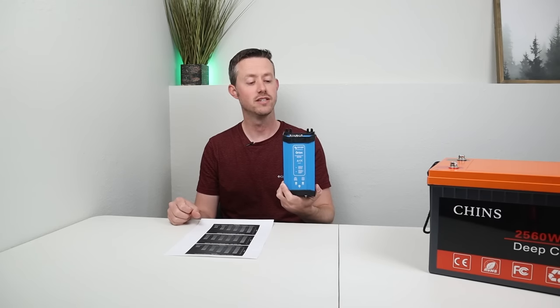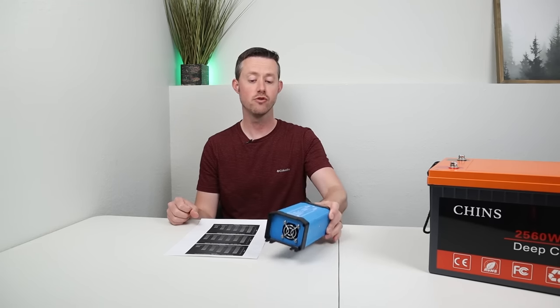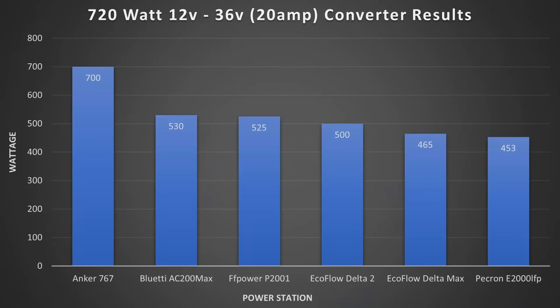One of the downsides of this converter is that the voltage isn't very high. I'm excited to test the next boost converter because it goes all the way up to 36 volts, so we'll see if we get maximum input on the power stations. Taking a look at the numbers using the 12 to 36 volt boost converter: on the Anker 767 we got 700 watts, the Bluetti AC200 Max we got 530, the FF Power P2001 we got 525, the EcoFlow Delta II saw 500, the EcoFlow Delta Max saw 465, and the Pecron E2000 got 453 watts.